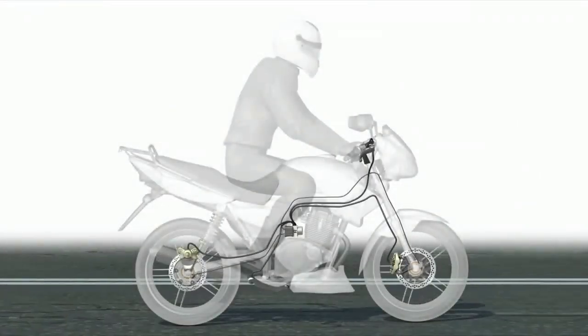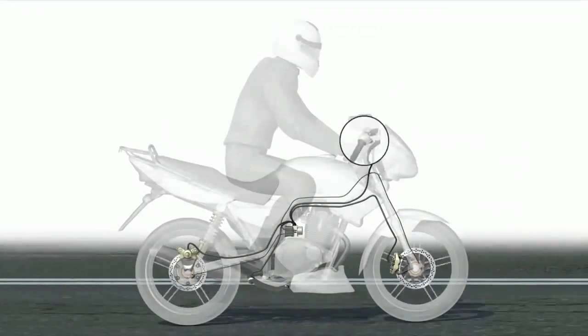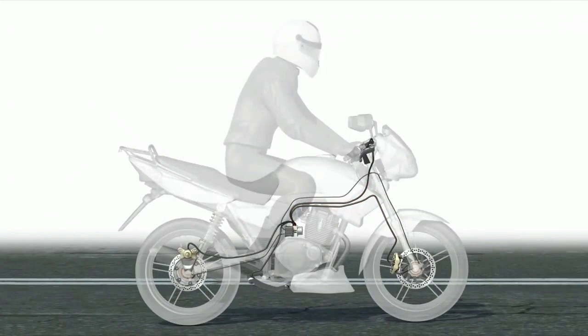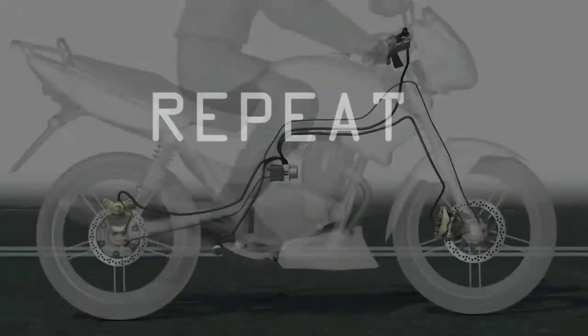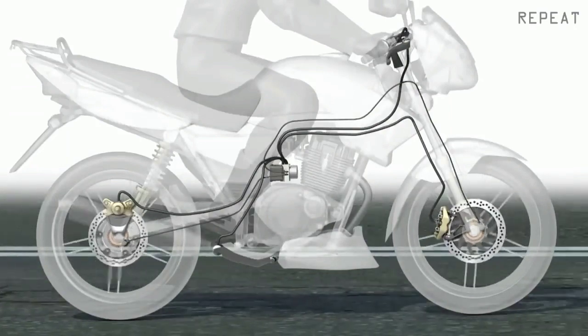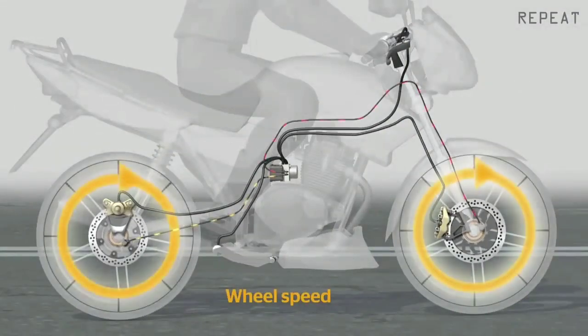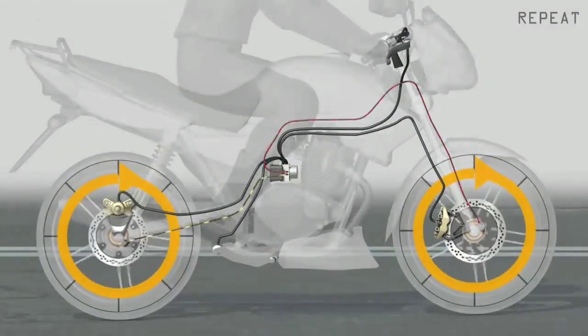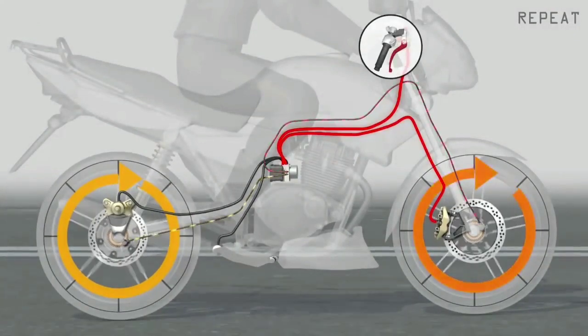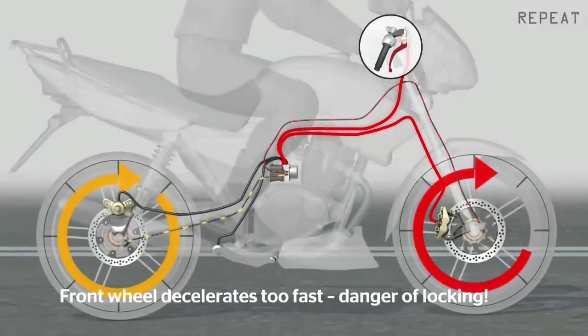आइए समझते हैं इस animation से ABS को। जैसे ही driver front brake दबाएगा, आप देख रहे हैं कि line blink कर रही है — इसका मतलब है ABS चल रहा है। Sensor दोनों wheels की speed पहले से measure कर लेते हैं। Driver जैसे ही front brake दबाएगा, उसकी वजह से pressure build up होगा और front wheel रुकना शुरू हो जाएगा।